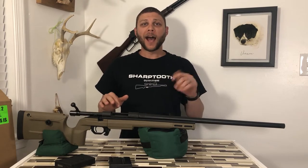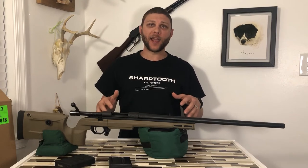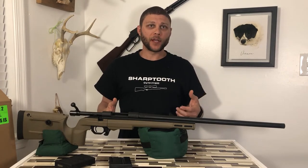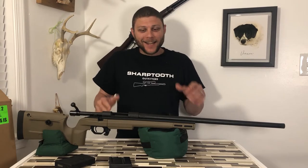All right, ladies and gentlemen, I'm excited. I've been waiting for this moment for quite a while. I've had this rifle and I haven't even taken it out of the box until now. I've had it for a few weeks, and I wanted to wait until I had everything together and was ready to start shooting these videos before I brought it out. Here it is.